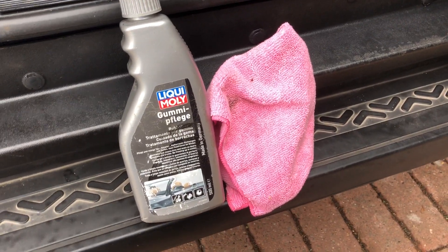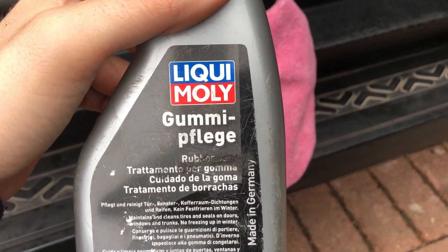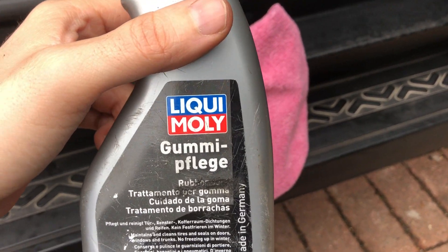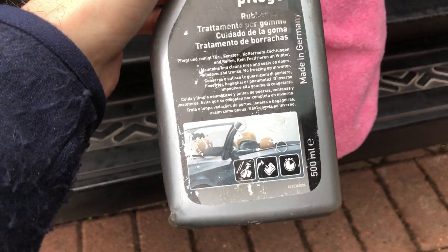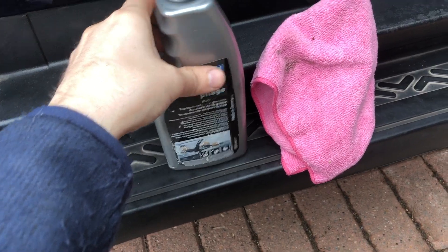Hello, Daniel here, and welcome back to another one of my product review videos. In today's video we're looking at this Gummy Pledge made by Liqui Moly. It's basically a rubber treatment cleaner and nourisher.